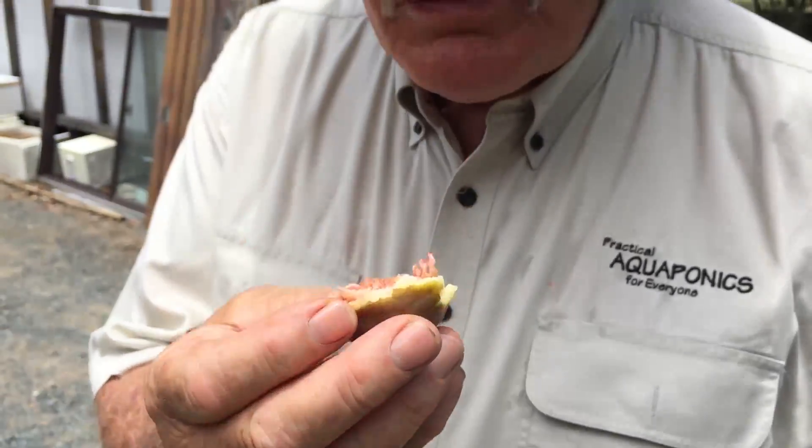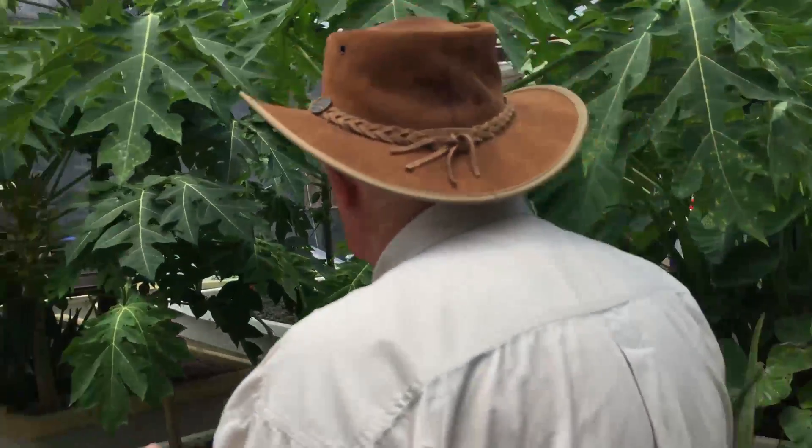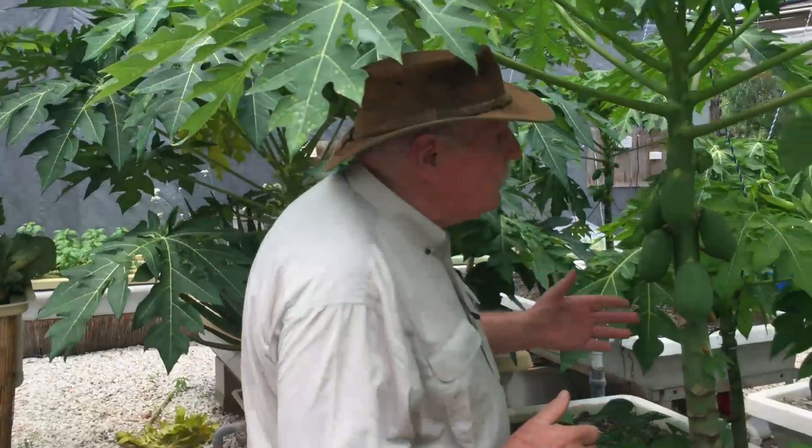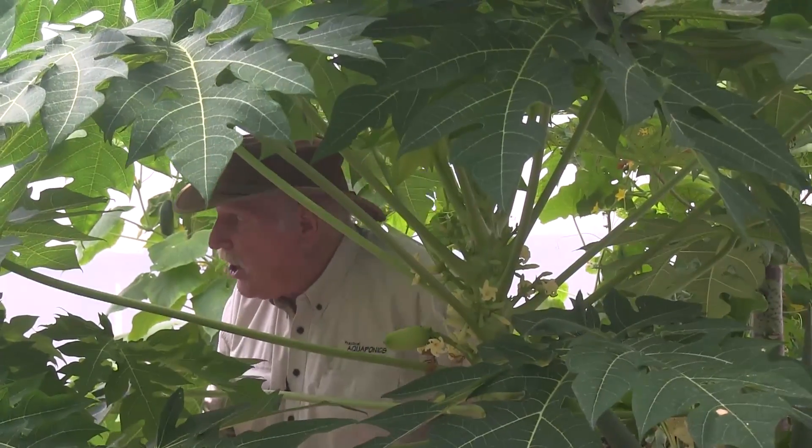Actually, this fig is pretty good — it's sweet enough already. Well, here we are in our greenhouse. We're walking through the jungle of our taro to get to where we're going, but I want to show you our beautiful new crop of wonderful papaya, or pawpaw trees, as we call them here in Australia.